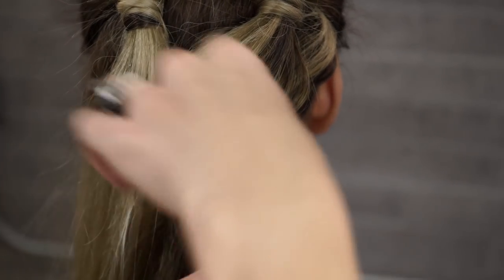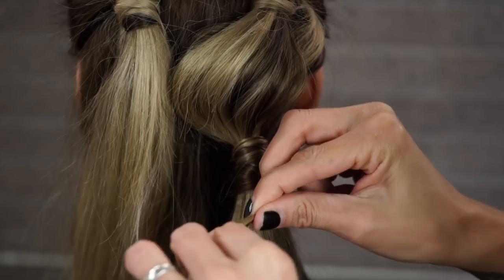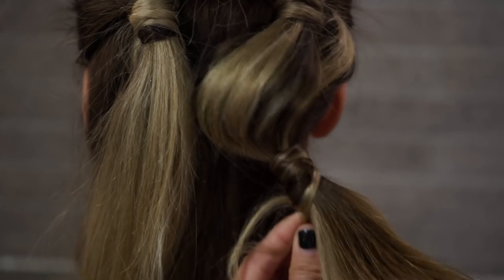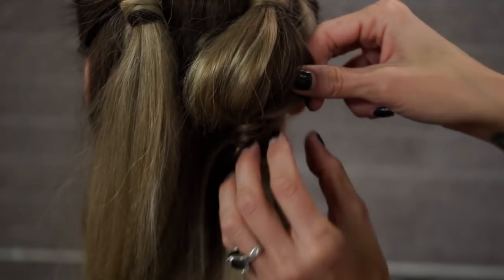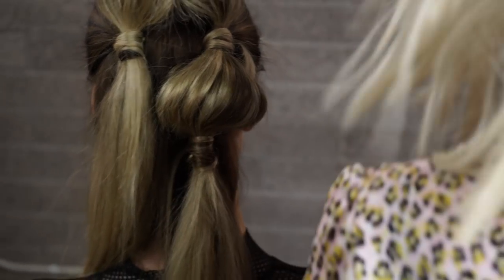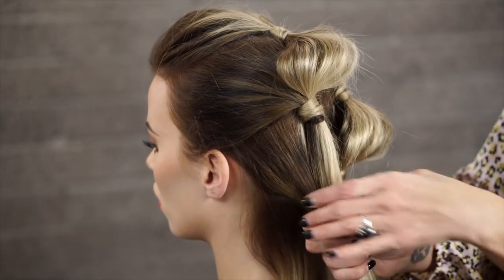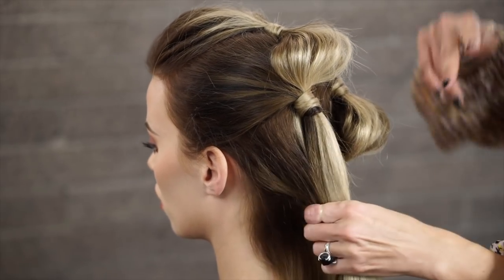Taking our bobby pin, figure eight, and then pushing it under into the ponytail. Now we're going to do the same thing on the opposite side — ear to occipital bone, low occipital bone.